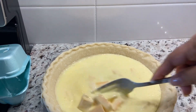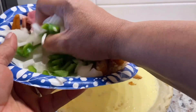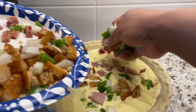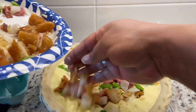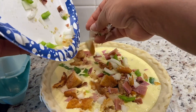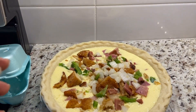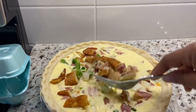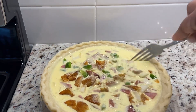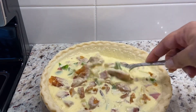I can move some of this cheese around if I don't want it all concentrated in one place. In terms of the ingredients, I'm just going to mix them up a little bit. I like it so you can see all of the ingredients, so I'm just going to spread it out evenly. With all the ingredients, you can see just how this is going to be filled — you can see the potatoes, onions, bell peppers, ham, and the cheese.